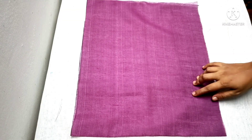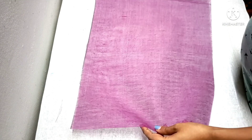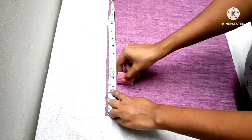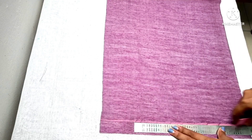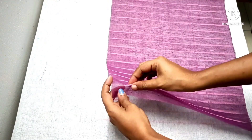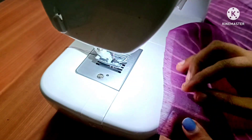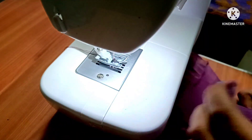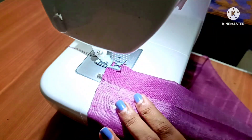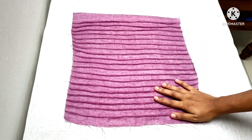We will put the pin tucks in this. We will put the contrast in. We will put the length and mark on the final part of the length. We will cut the check bound. Make a stitch like this on the line.